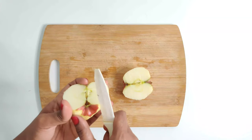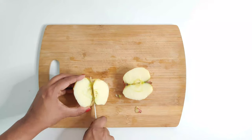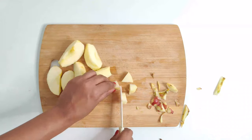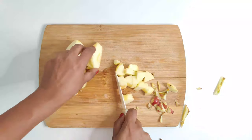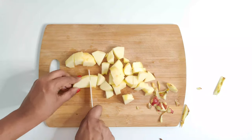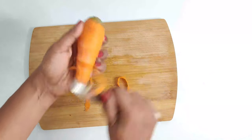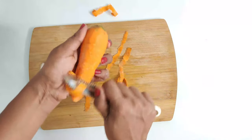After peeling the skin and removing the seeds, cut the apple into small one-inch cubes so that they are easy to steam and then blend. I'm doing the same with the carrot — peeling the skin and chopping into small pieces.